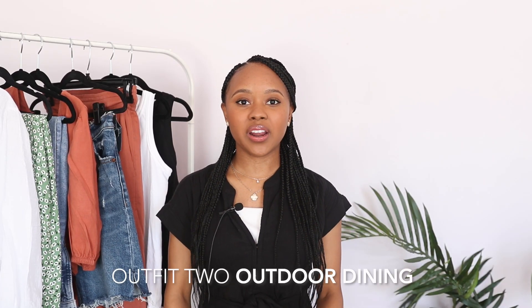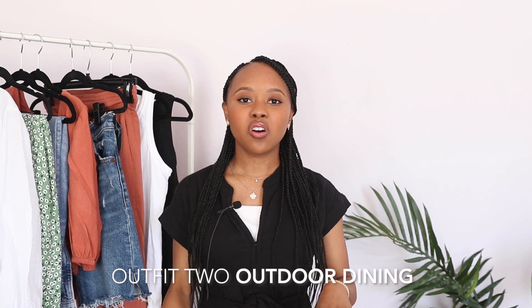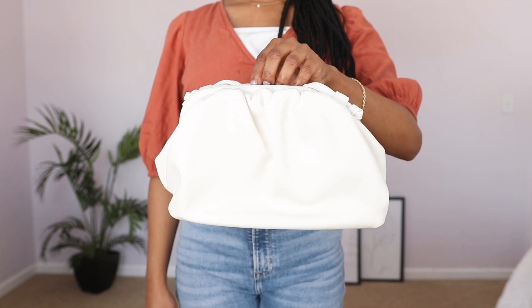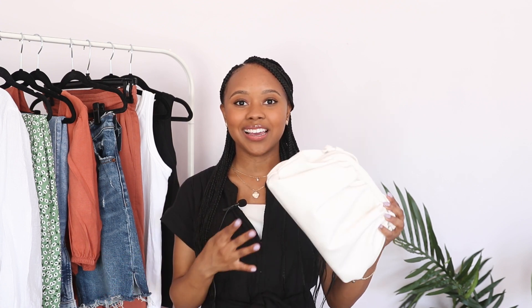Outfit number two is for an outdoor dining situation — brunch or later in the evening. I want to dress up a little but keep it casual. The bag I'm styling this around is the Esme bag, which has a very deconstructed, effortless style. I got it in white and also have it in black. It comes with a strap so you can wear it as a crossbody, but I prefer it as a cute little clutch. This bag is quite trendy, and it's great to try trends with affordable stores like Burton Hide without breaking the bank.